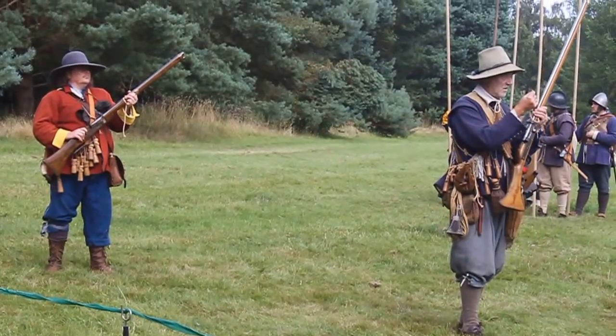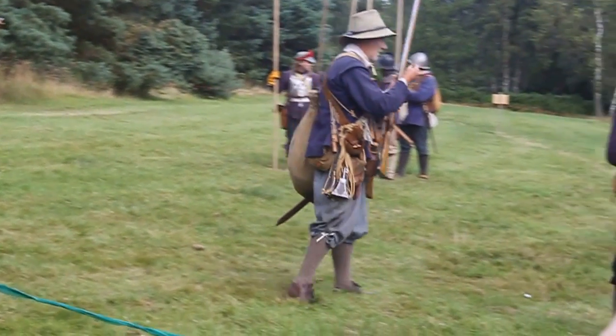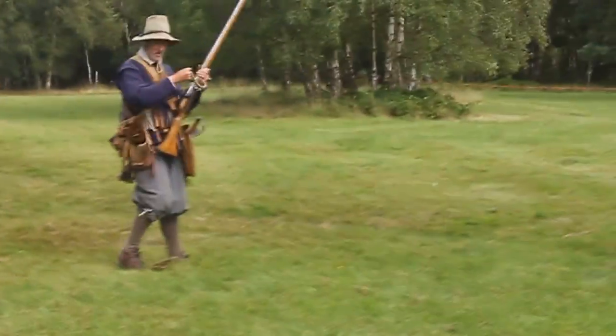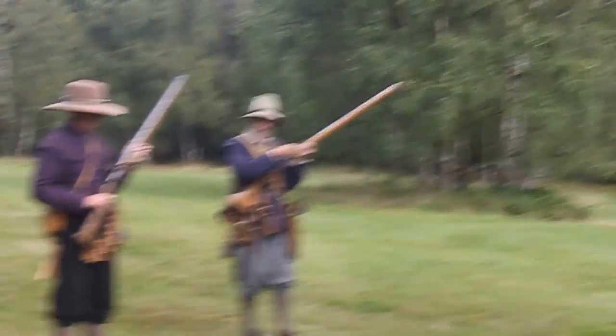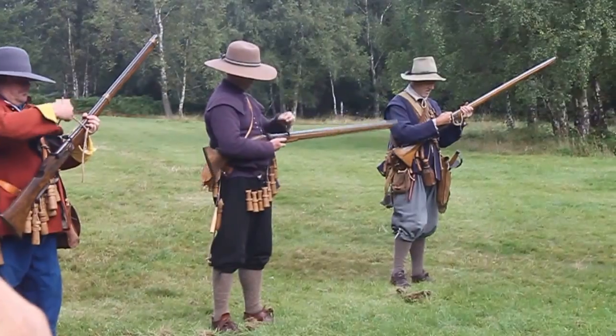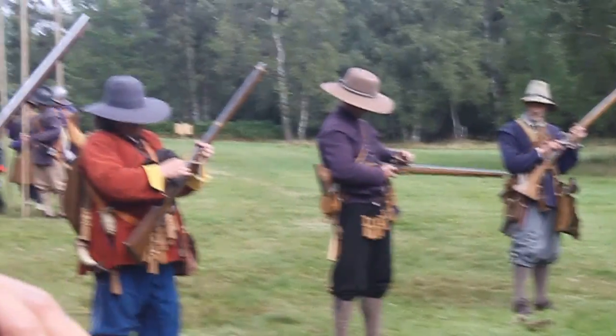To your left hand face, advance forward into a line. Lay hold of your match. Cock and try your match. We're now trying the match to make certain the full action fires and it's in the right place.